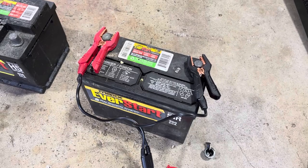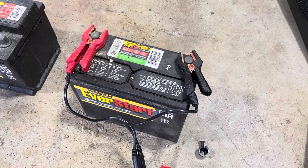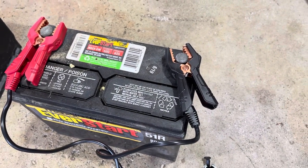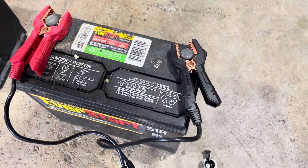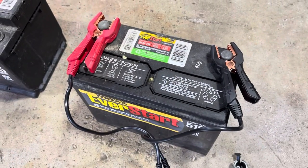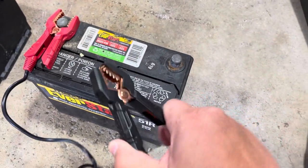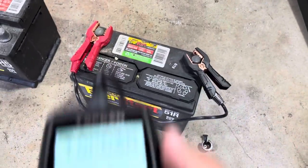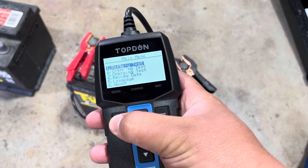Moving on to our second EverStart Max battery. This is a Group 51R — it was pulled out of a Honda CR-V. This is claiming 625 cold cranking amps at 32°F, whereas it's 500 cold cranking amps in total. So let's give this a test. These clamps are very nice — nice and springy, nice quality. So 12.4 volts, battery test.